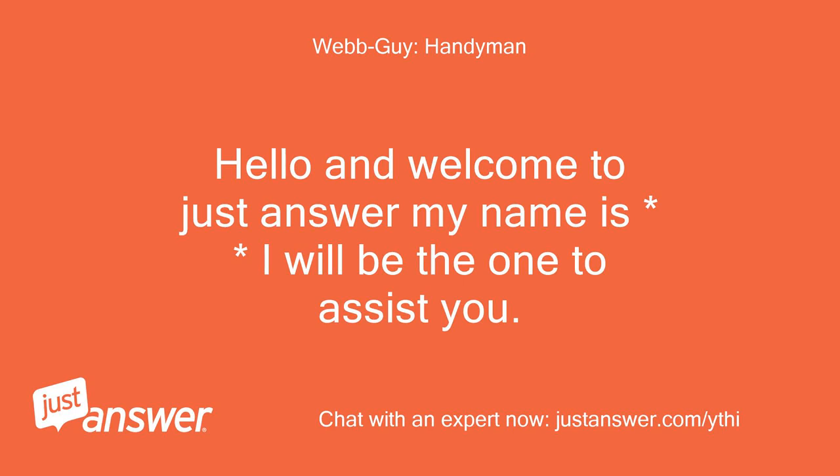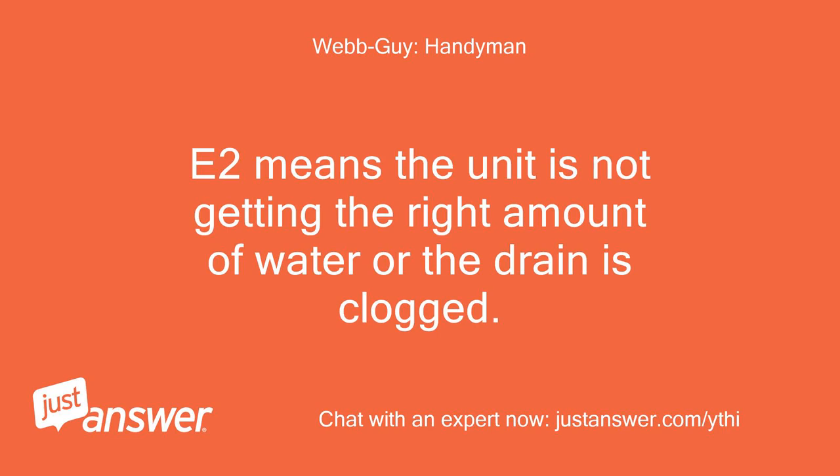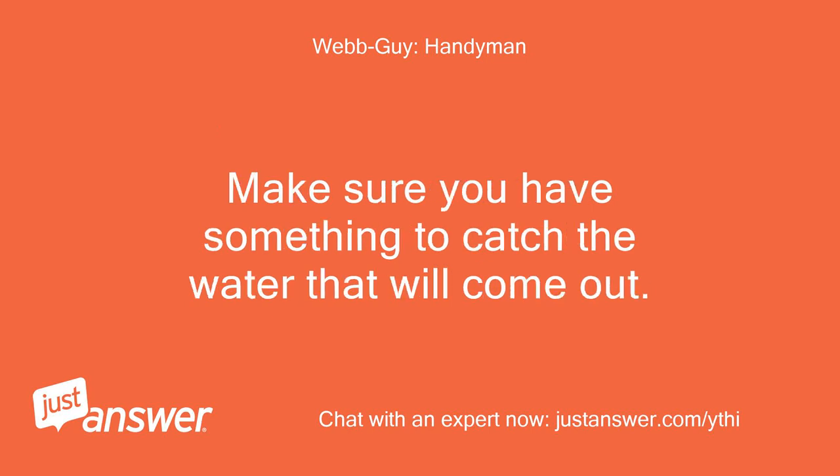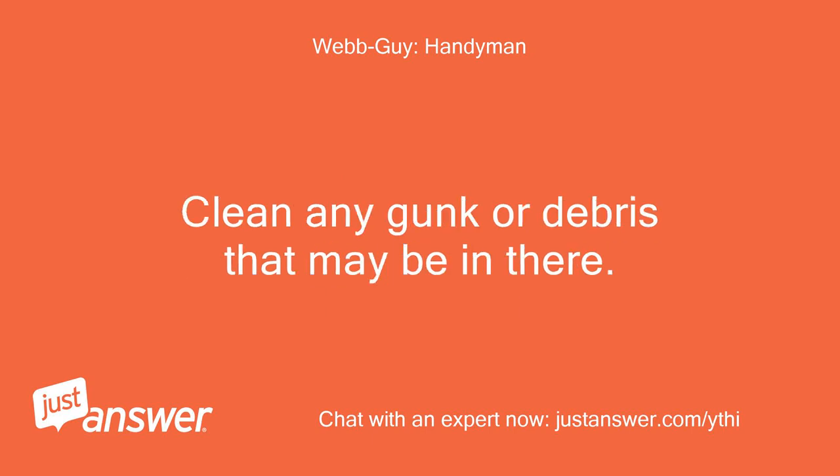Hello and welcome to JustAnswer. I will be the one to assist you. E2 means the unit is not getting the right amount of water, or the drain is clogged. You will have a drain release located at the bottom right-hand side that you can twist off to drain out the water. Make sure you have something to catch the water that will come out. Clean any gunk or debris that may be in there.